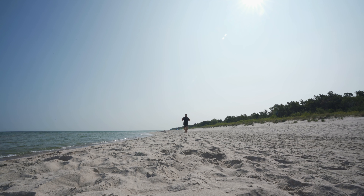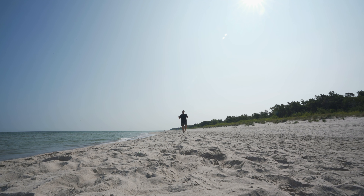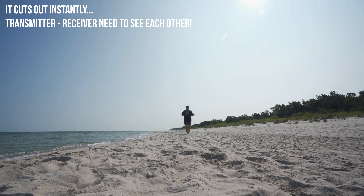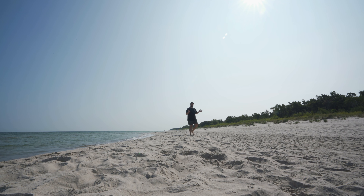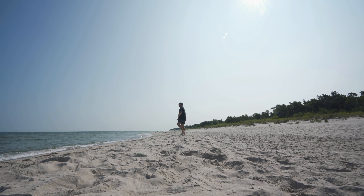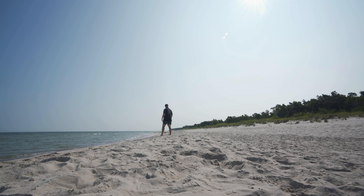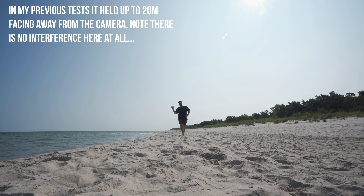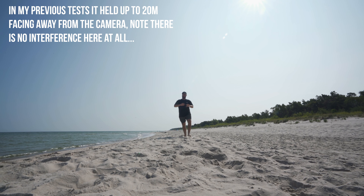What do you think? It holds up pretty well when I'm facing the camera. If I turn around — it's not too bad. But past the 20-meter mark it cuts out completely.